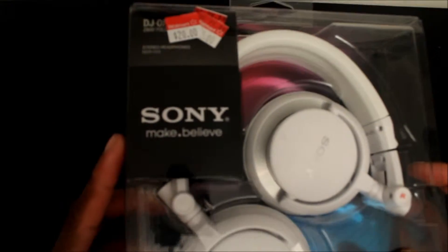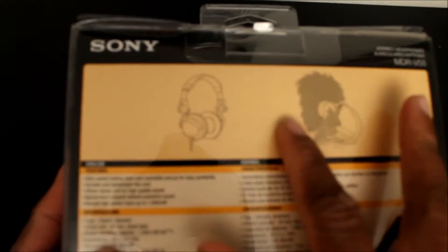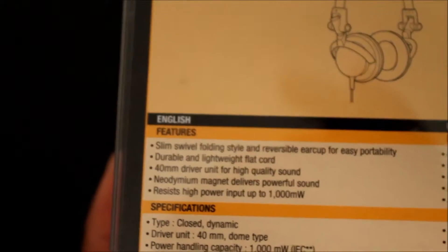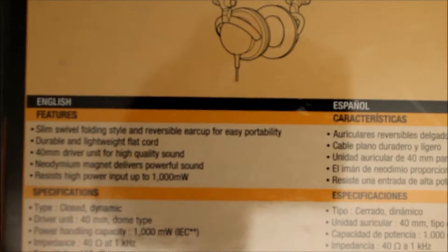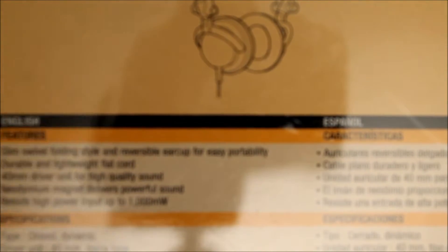Without further ado, let's see around the box. Right here it says Sony Make.Believe. These are DJ two-way foldable ones. You got the gold plate L-shaped 3.5 millimeter headphone adapter on the back. They're foldable so you can use one side without the other. Some of the features: slim swivel folding style and reversible ear cup for easy portability, durable and lightweight flat cord, 40 millimeter driver unit for high quality sound, magnet drivers, powerful sound, resist high power input up to 1000 milliwatts.